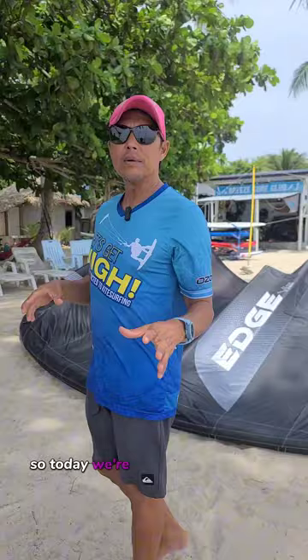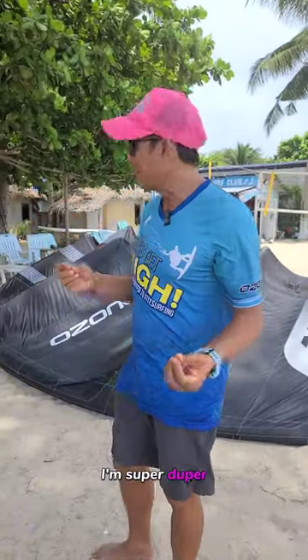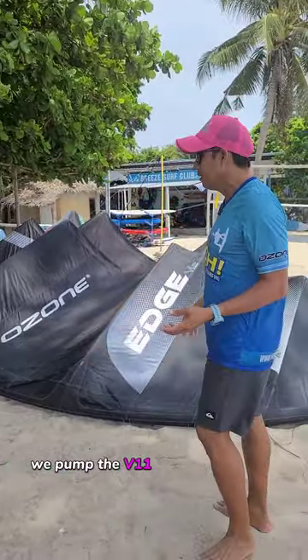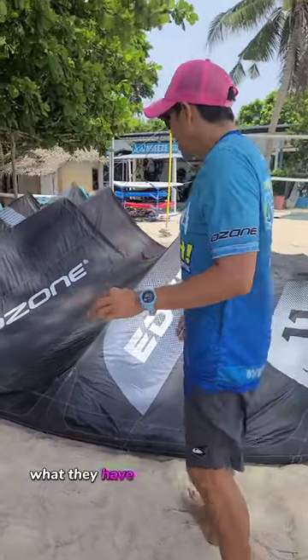So today we're going to be introducing the Ozone HV12. I'm super duper excited because this is the first one in Thailand. We pumped the V11 and we pumped the V12 to try to compare what's the difference, what they've done differently.